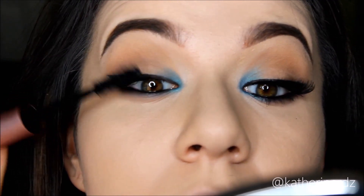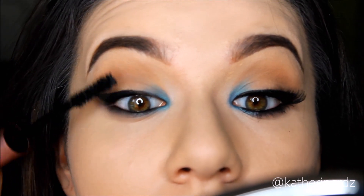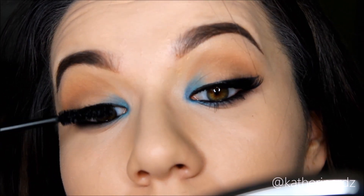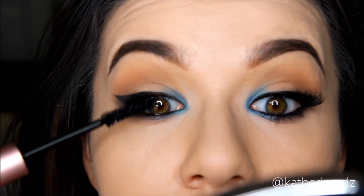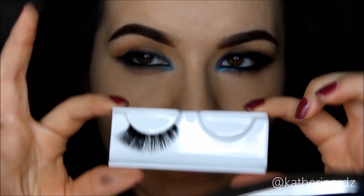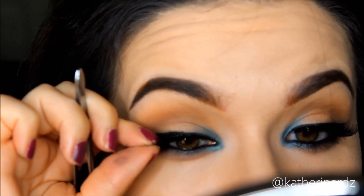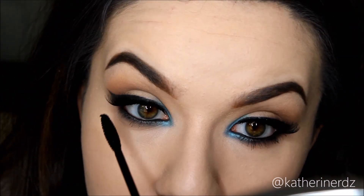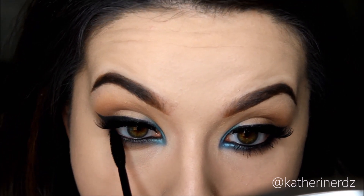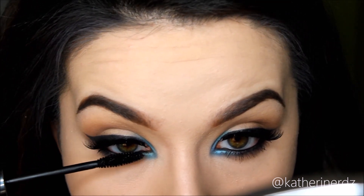Now to prep our lashes for some falsies. I am taking the Too Faced Better Than Sex mascara — my absolute favorite mascara, I love it — and putting a generous coat onto my top lashes before going in with my falsies. I'm using House of Lashes in the style Tigress today. I absolutely love them; they flare out so nicely and I love the dramatic curl at the very tips. Then for my bottom lashes I'm taking my Mary Kay Ultimate mascara in black and generously coating my bottom lashes to balance out those really top-heavy lashes.